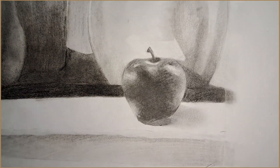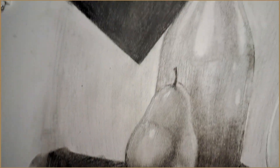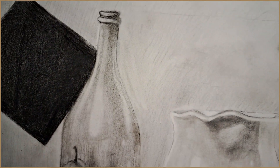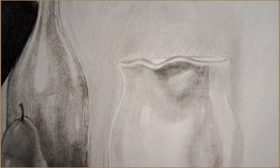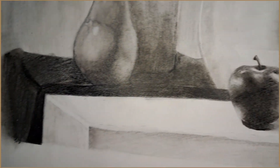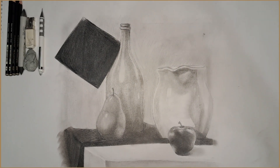But here are some closeups. I really like the apple and I really like how I did the cloth. I hate the bottle — I could do better on it, and I know how, because I made it too dark and it should have been almost as light as the vase. And this concludes the end of my project. Thank you for watching.